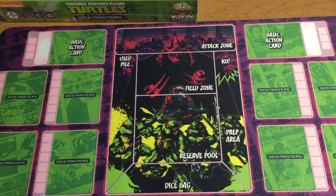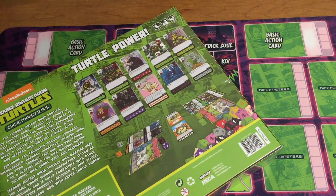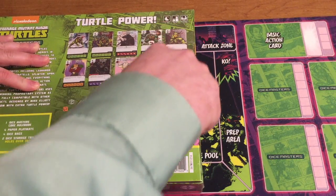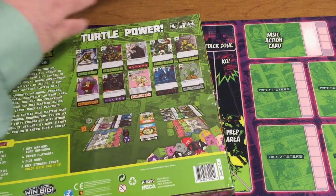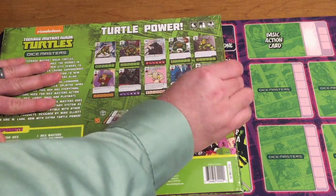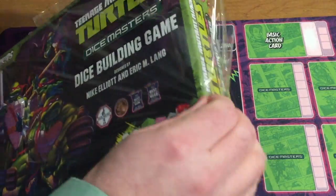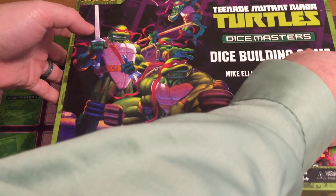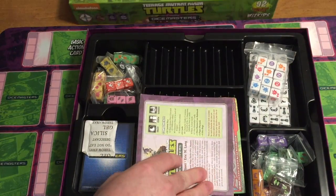This seems like the set is a mix of the movies, the cartoons, and the comics. This is scheduled to release later this May and the movie is scheduled to release in the first weekend in June. I definitely think this was great timing on their part. I've been looking forward to this set ever since they announced it — I'm a big turtles fan. I'm hoping they do more one-off sets like this; maybe it's not a series that can be sustained in popularity like Marvel or DC, but maybe we'll get some other fun one-off sets.